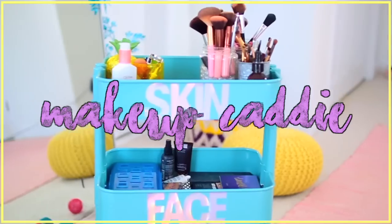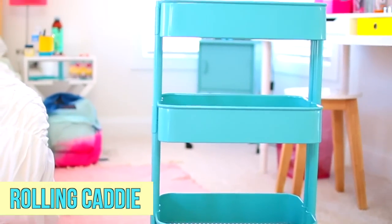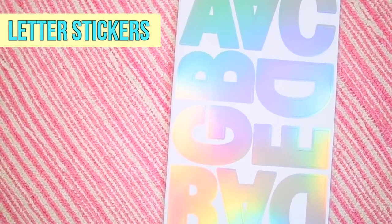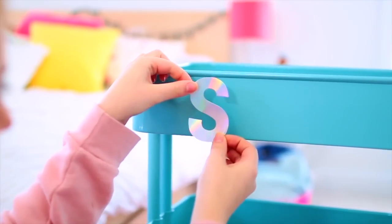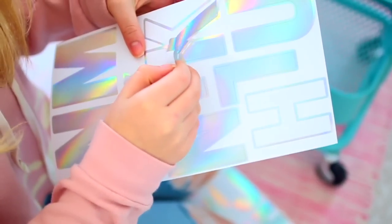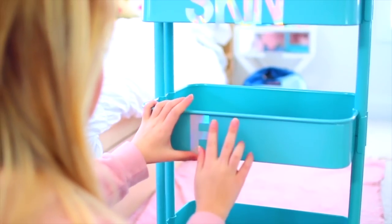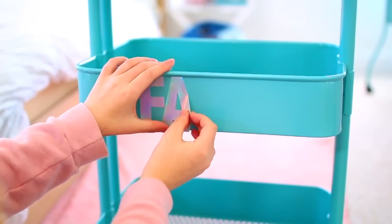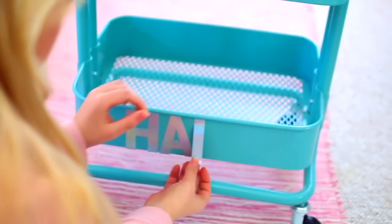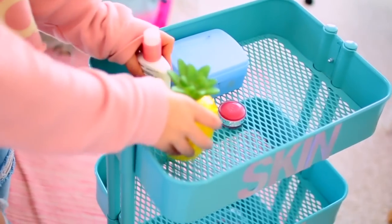Next up we have this super cool makeup caddy, which I guess is more of an organization thing rather than a DIY, but it is super helpful to have. To make this you're going to need a rolling cart as well as some fun letter stickers. Use the letters to label each tier. For the top tier I labeled it 'skin', for the second tier 'face' for makeup and stuff, and for the bottom tier I labeled it 'hair'. Then I went ahead and filled each tier accordingly.